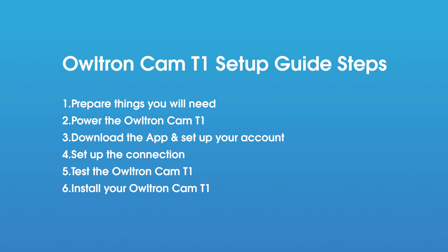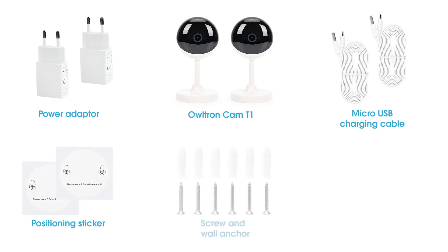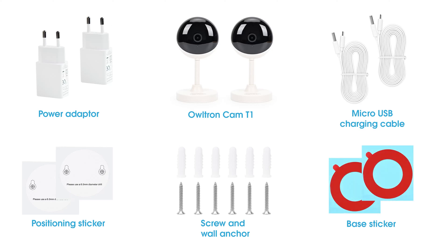First, let's check out what you'll need to set up the installation. Beside everything included in the box, you'll need some other simple tools, like one Phillips screwdriver and a drill with bit for anchors. A drill with a Phillips bit will make this installation easier, and you might need to drill some holes if you're mounting on a brick or stone wall.